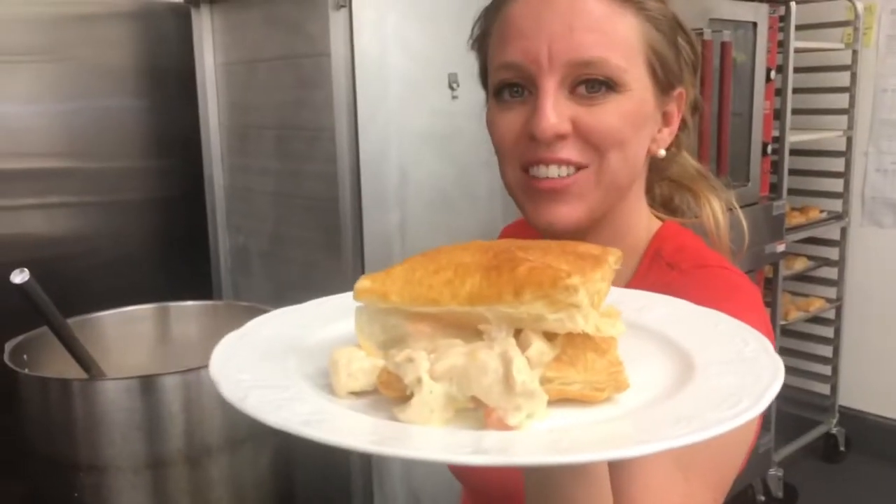Fresh and hot out the kitchen — chicken pot pie. Y'all come see us at Chef Kearns.